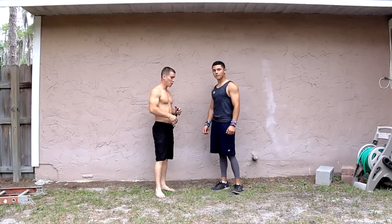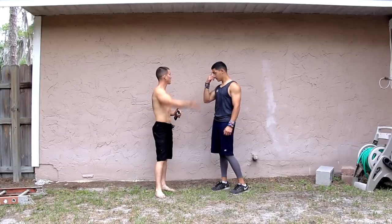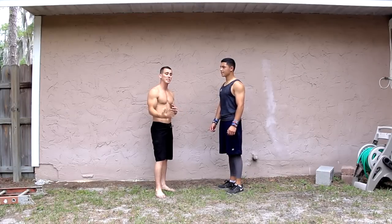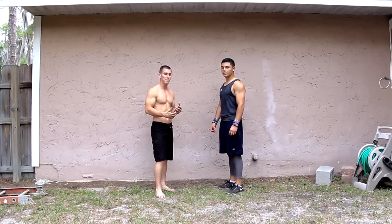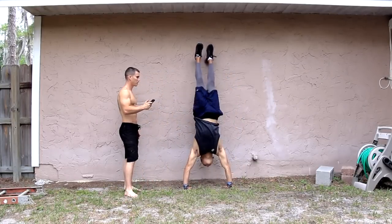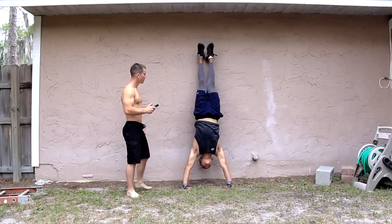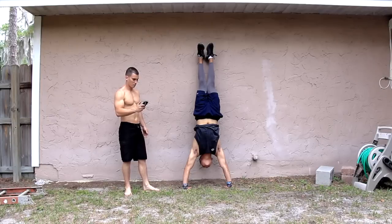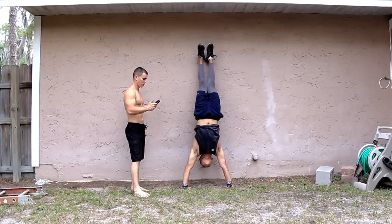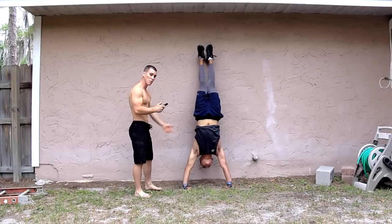Alright, he's going to do a 30-second wall handstand hold. So what he's going to be doing is basically bringing his body up and the wall is going to be helping him, providing support to hold himself up. He's going to be doing it for 30 seconds so he's definitely going to be feeling a burn. Notice his form — look how straight his body is, notice where his hands are, and look at his shoulders.